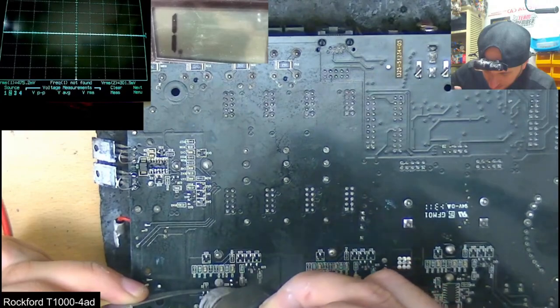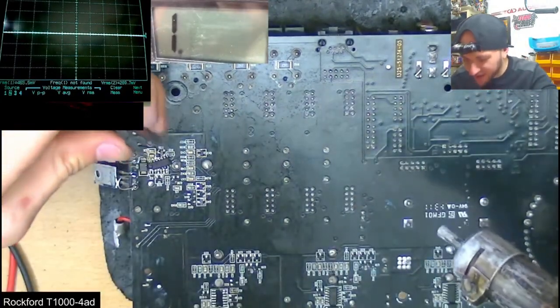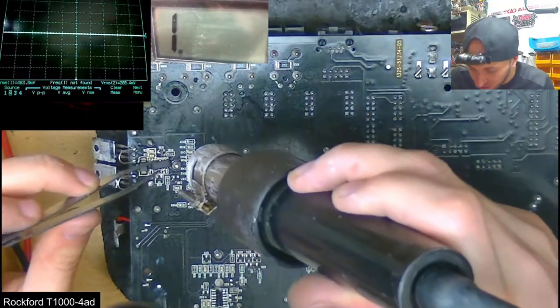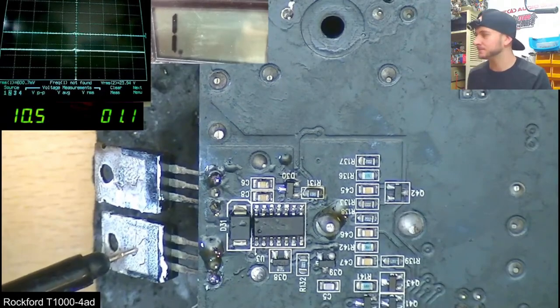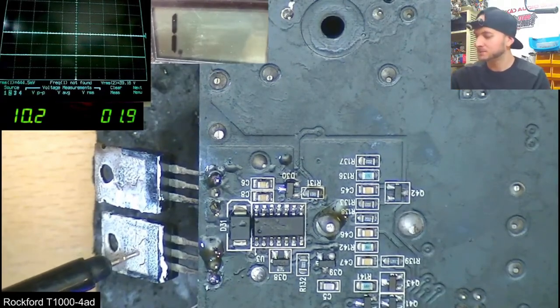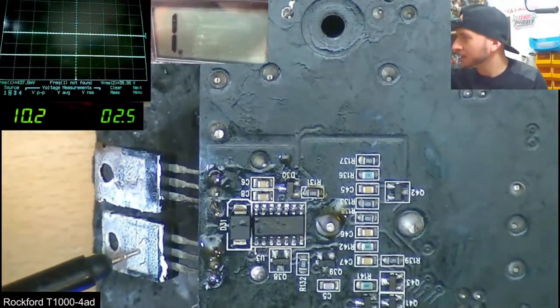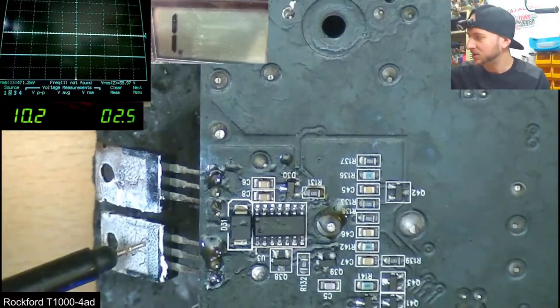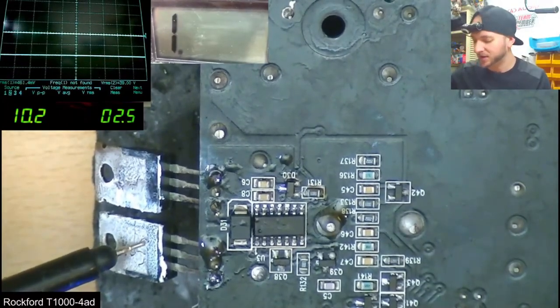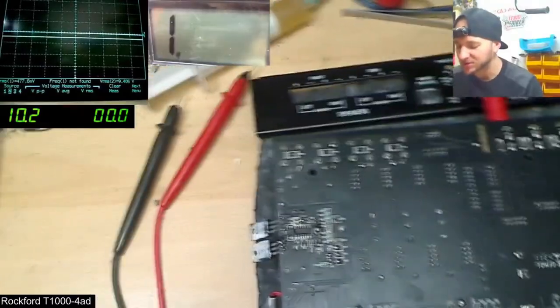To confirm that the rest of the components on this channel were good, I swapped one of the known working drive chips from the good channel into the bad one. When I powered it up, there was no more swing to negative rail, but to my dismay there was no output switching still, despite the chip being fed with the correct supply voltages and input pulses. We have PWM input, so it must just be that the chip is in shutdown.